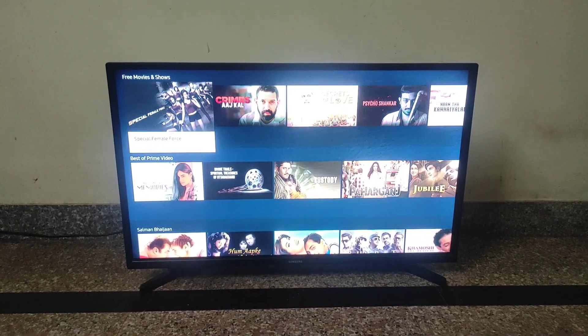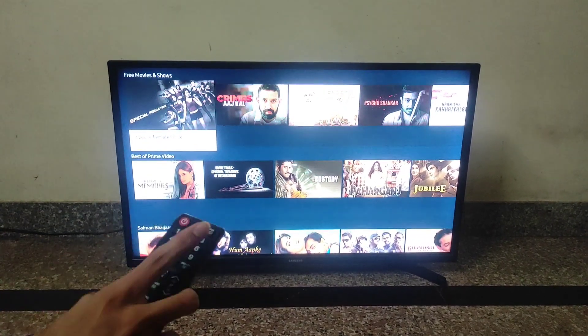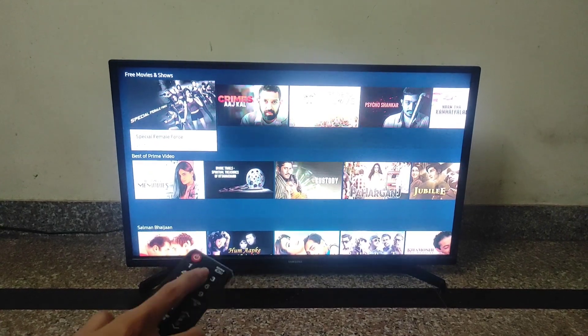Hello guys, welcome to my YouTube channel. In this video, I will show you how to open the service menu of this LED TV.